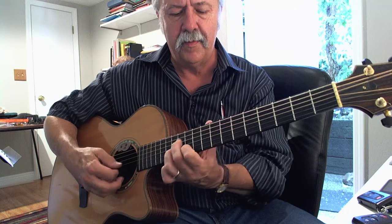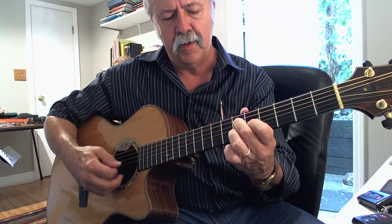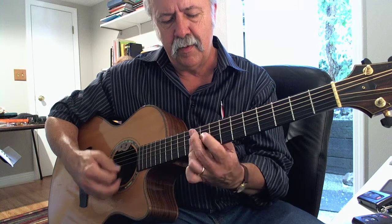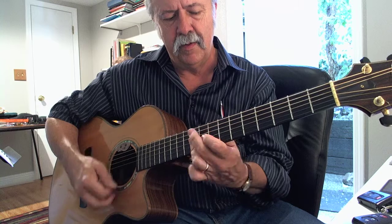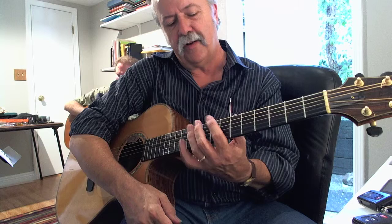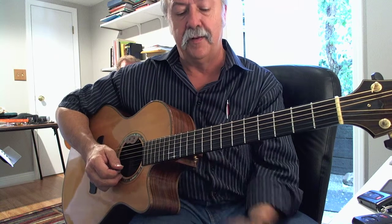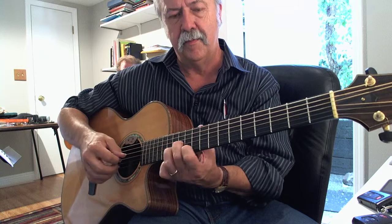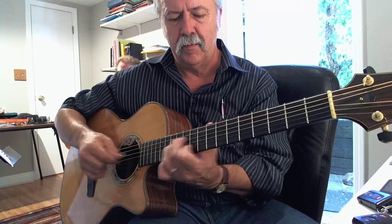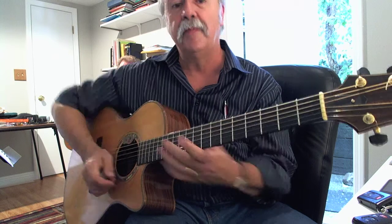Back to the 1 chord, 4, 1 — so it's a two-measure phrase. If your turnaround was F and then E-flat, you couldn't do that whole phrase in there. You have to modify them, like so.